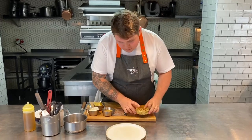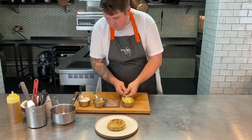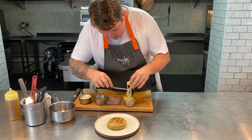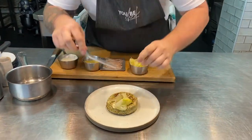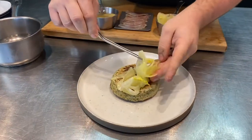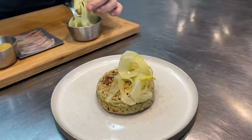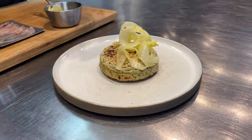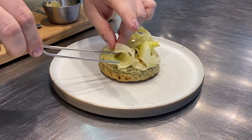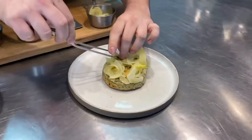We're just about to plate up the fish course. The crumpet's just come out of the oven — it's been in there for about four minutes. We're going to put it onto the centre of our serving plate, and first we're going to add a bit of our confit fennel. We're going to put it round the edge of the crumpet, folding it in on itself just so you can get a little bit of height on that dish.